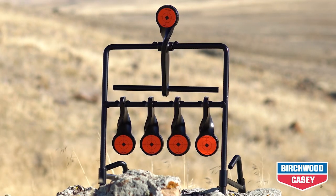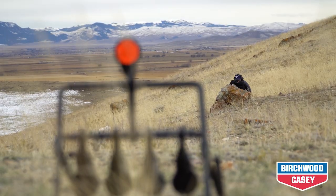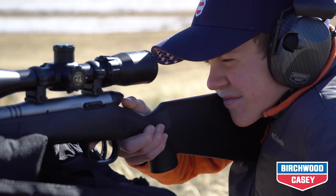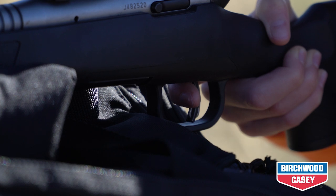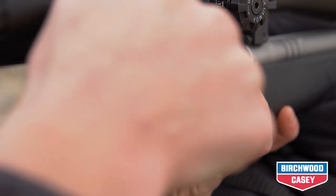One and three-quarter inch paddles make this a more challenging target to shoot than the original. It's extremely convenient, and you'll experience hours of shooting fun with your .22 rimfire without having to walk downrange or pull cords to reset.